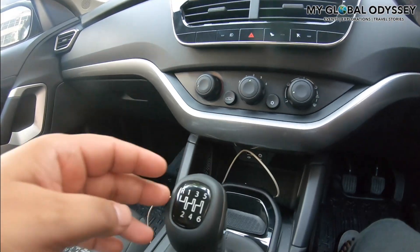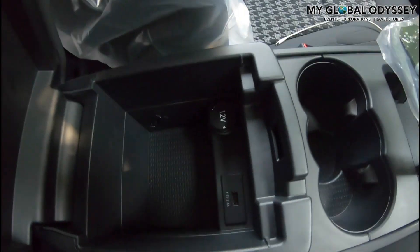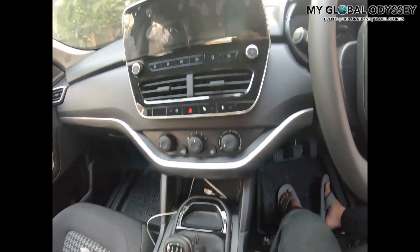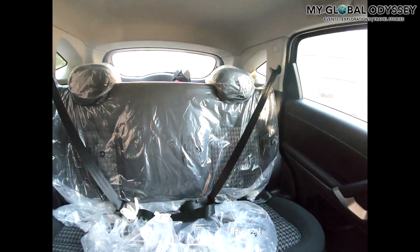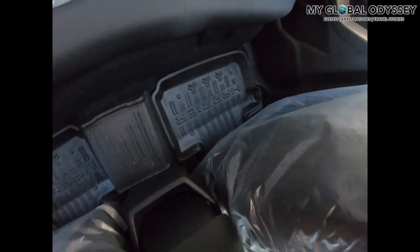The car has three USB ports — two at the front and one at the rear. This is the second front port, and the third port is in the rear, hidden beneath the panel.